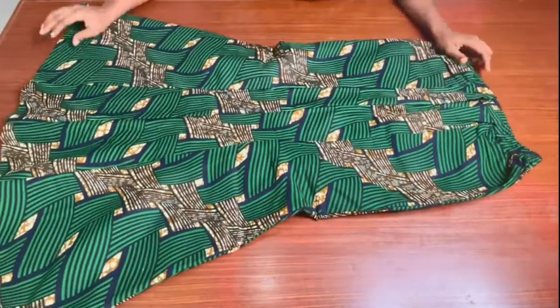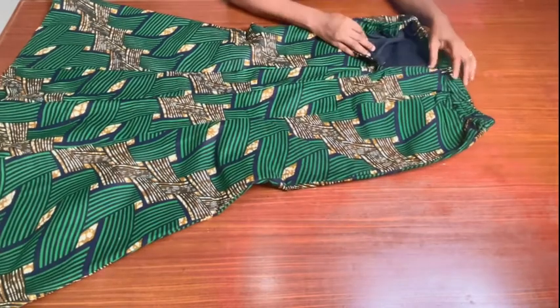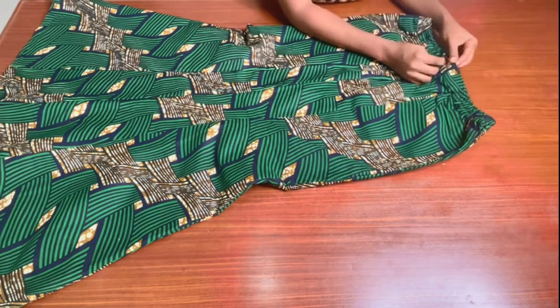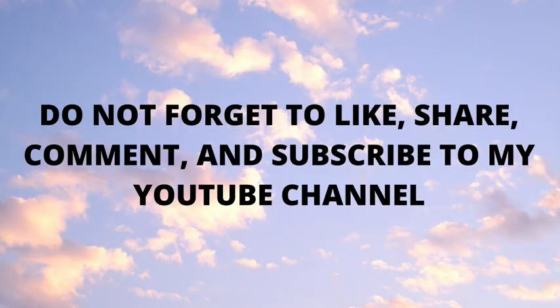I have fixed the side elastic waistband to the waistline, a hook and bar to the waistband at the center back, and hemmed the lower part of the skirt. And this is the final look of the six-panel skirt. If you find this video helpful, give it a thumbs up, drop a comment below, share it with friends who are interested in sewing, and subscribe to my YouTube channel if you haven't already. See you in my next tutorial — bye, and thank you so much for watching.